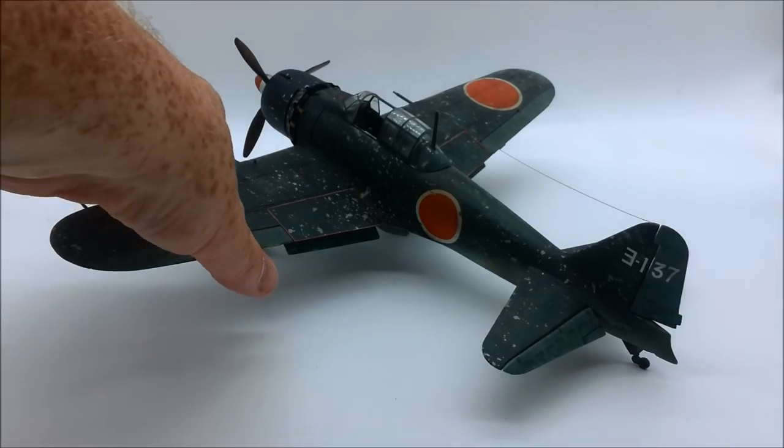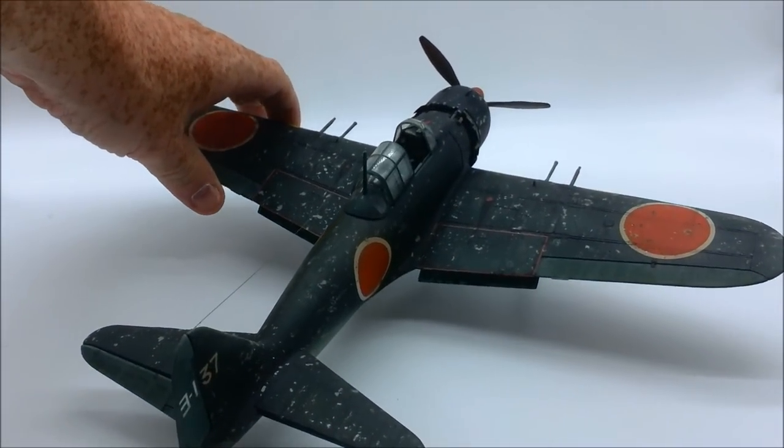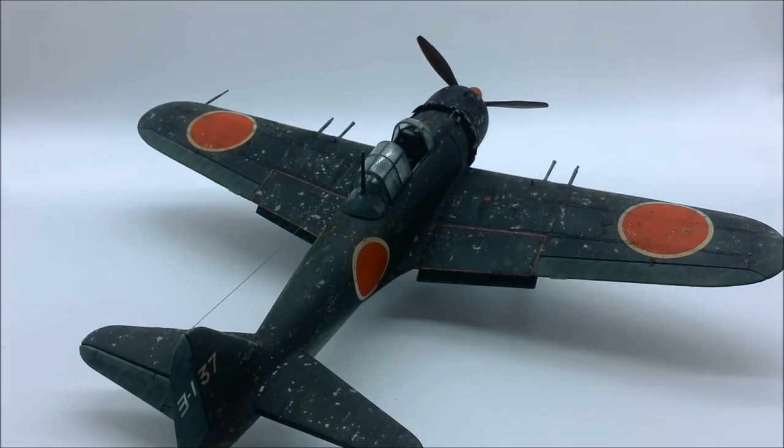I look at it now and it's ridiculously heavy-handed. A lot of people like a Zero and a Japanese plane that's been really heavily weathered, and I like it, but I wouldn't do it the same again if I was building it today.